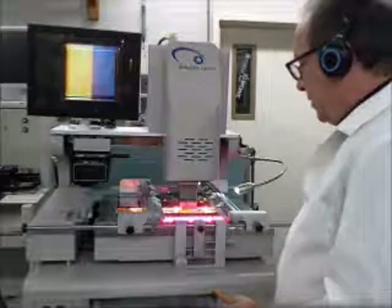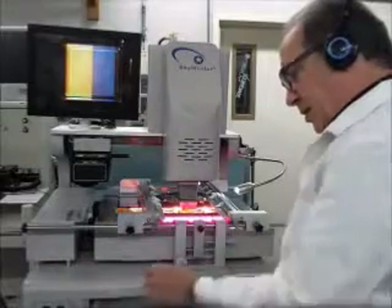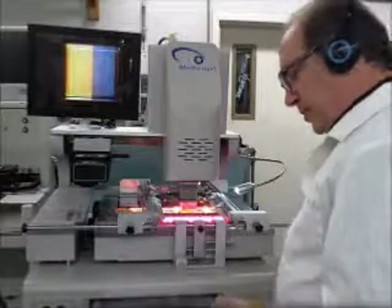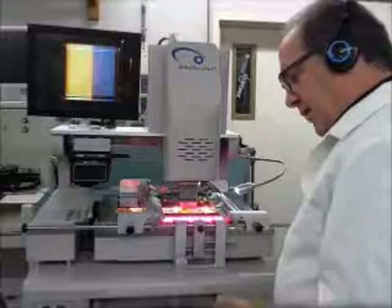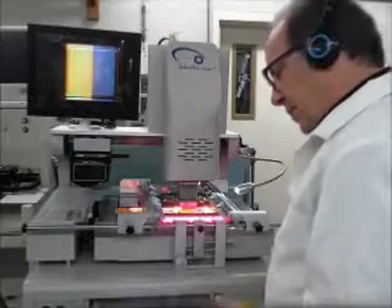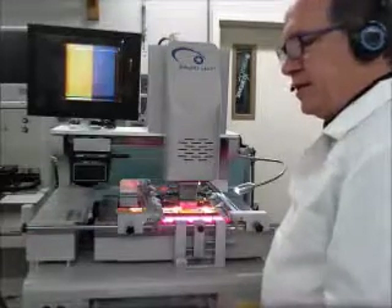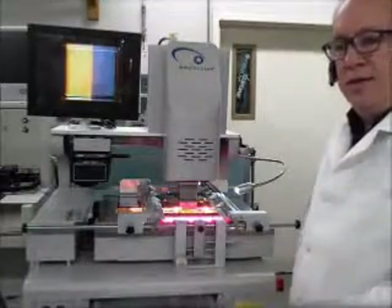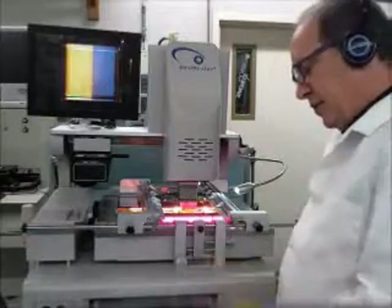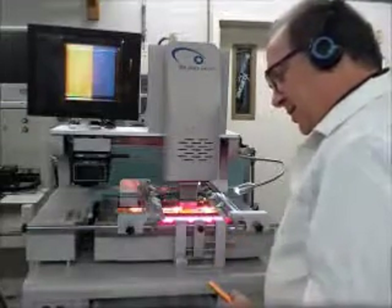Right now I'm just monitoring the temperatures, and this is going to be about a 6 to 7 minute profile. This is a new machine, so it's the first time I'm doing this chip on this machine and setting up this profile. I have a 5-zone profile, and we're going to try to bring the solder ball temperature up to about 250°C to make sure there's a good reflow. I'm going to monitor my profile in case I need to readjust it, so I can save it and repeat the rework on the same type of boards and chips.